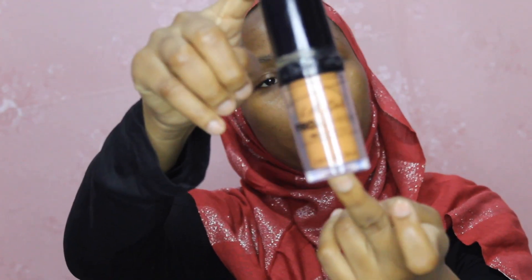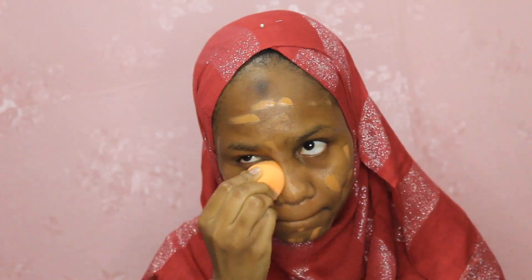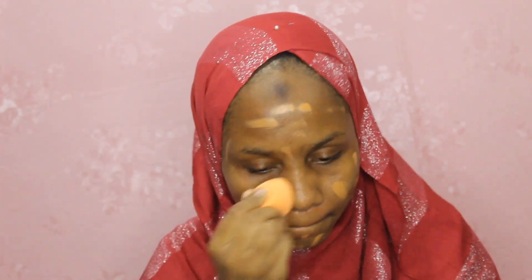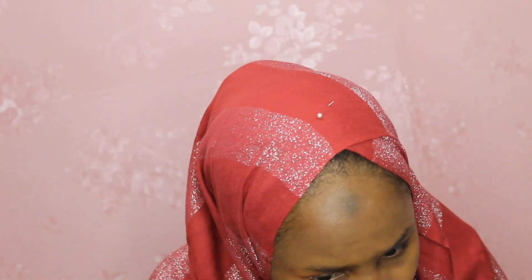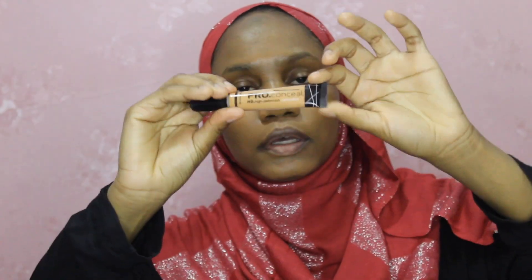Moving on to foundation, I'm gonna be using the LA Girl Pro Coverage. Then I'm gonna use the LA Girl Pro concealer — I'm just gonna put some under my eyes.